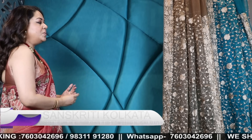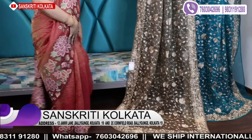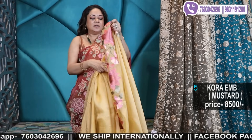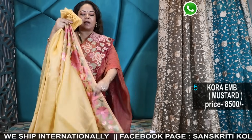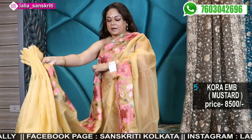6,500 each with threadwork blouse piece, and these are all pure organza. The next one I'll show you again from the Utsavi collection — the other colour concept. It's a chapa full colour, a very different kind of shade — kesar type colour. Beautiful colour.